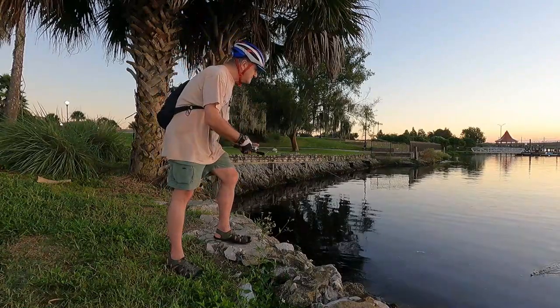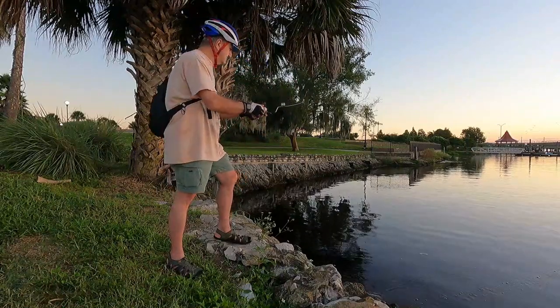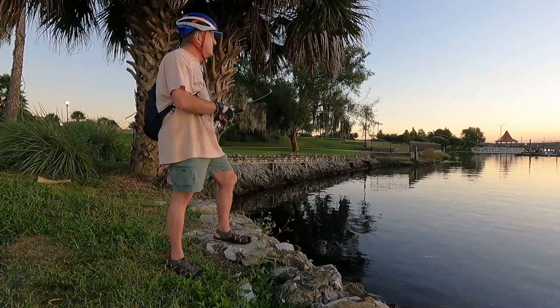Now that bait casting reel is loaded with 16 pound test monofilament. I'll have no trouble handling anything I might hook. The casting stroke is short and compact and it's very, very accurate.